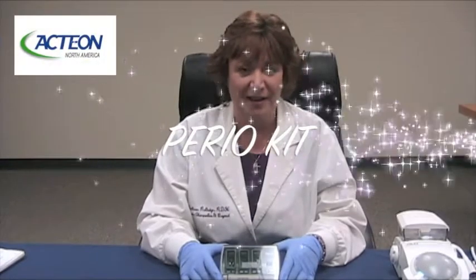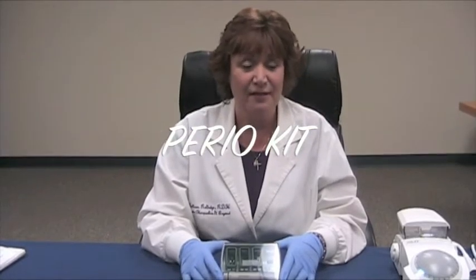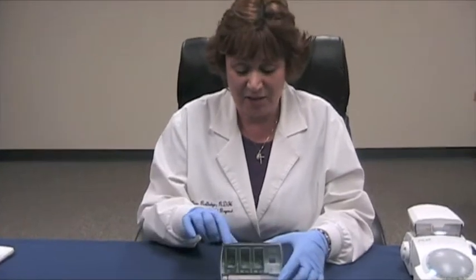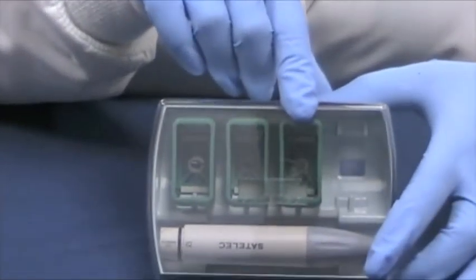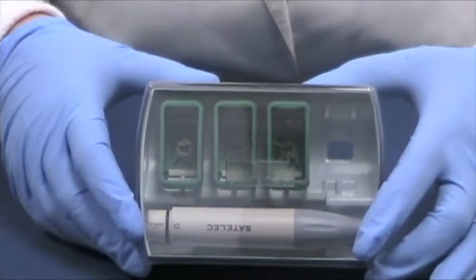Hi, Colleen Rutledge here again. Now we're going to talk about the Perio Kit. The Perio Kit consists of three tips: the H3, the H4R, and the H4L, all used on the green or the low-power setting.